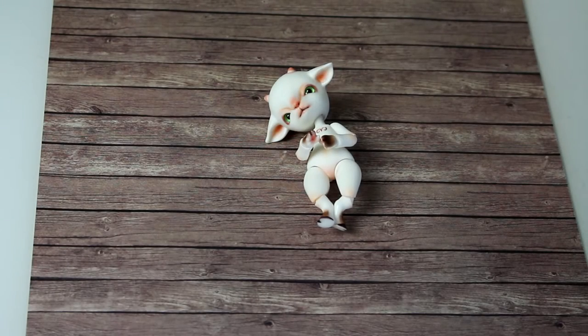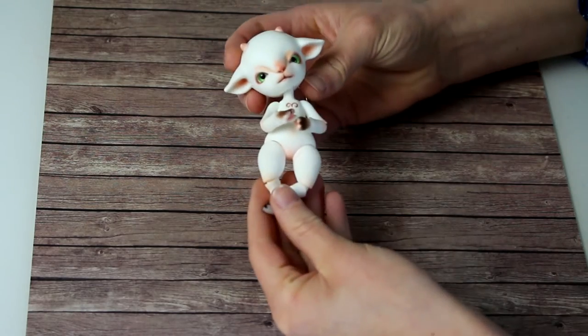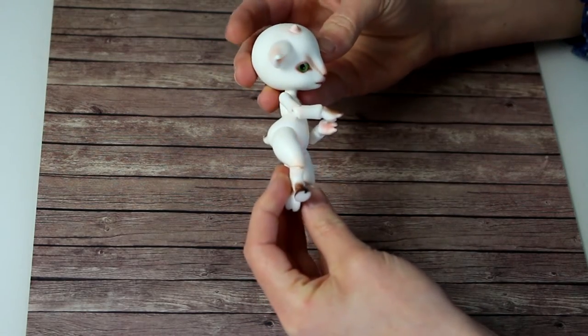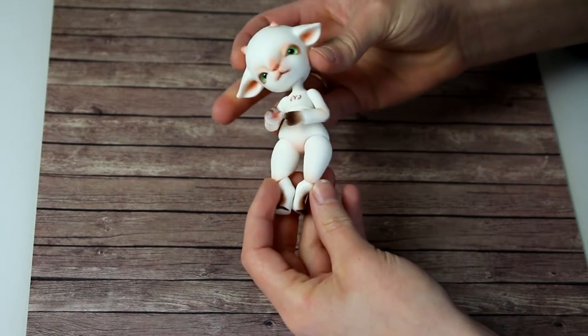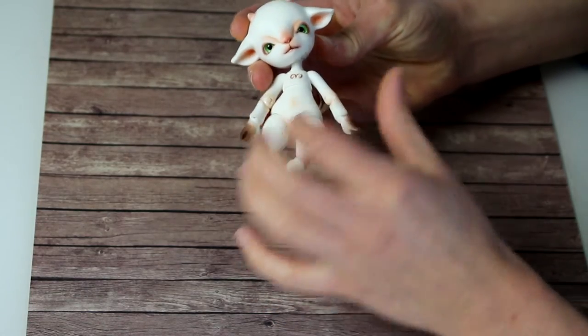Hi everyone and welcome to the review of Island Doll 101. This little guy is roughly 10 centimeters tall. As you can see, he has a bit of a bobble head, which is okay because it's meant to be cute.